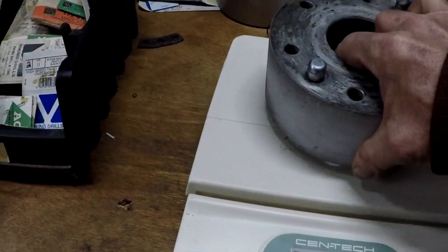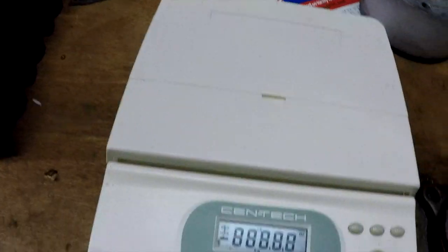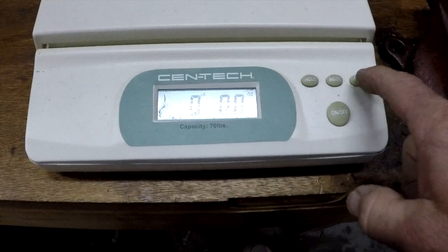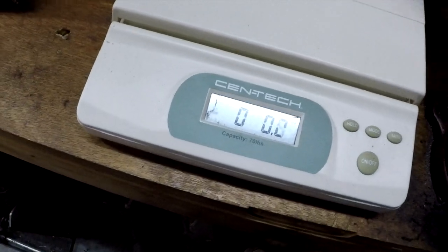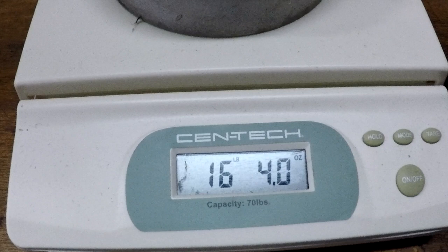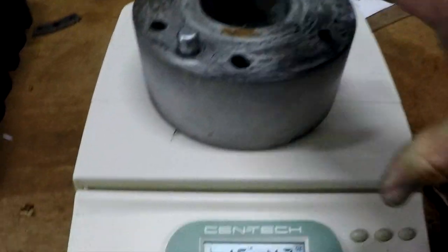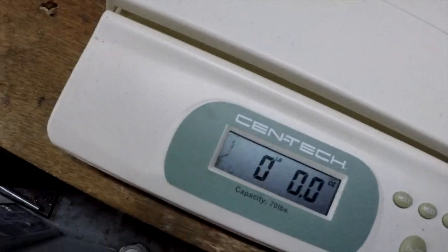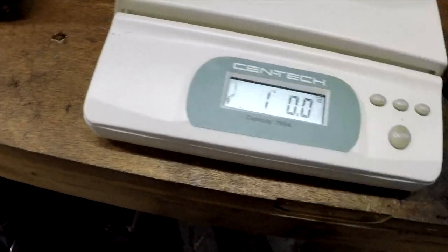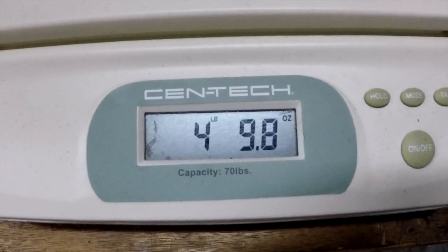I'm putting one on the scale now. Let me turn the scale on. Scale is on and it's properly tared. The steel spacer weighs 16 pounds and 4 ounces. It looks like that — not very impressive, makes a great boat anchor or drag anchor. The aluminum one is 4 pounds and 9.8 ounces.